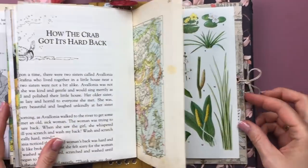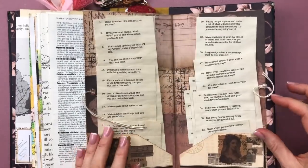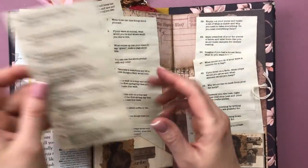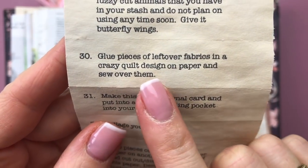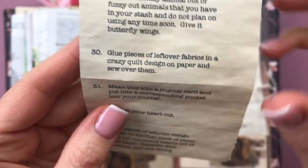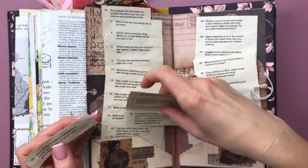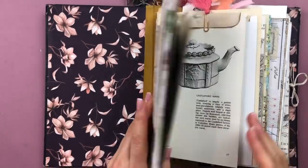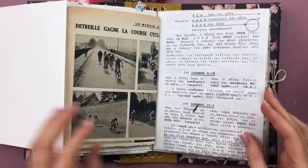Hi and welcome, it's Barbara from Vienna, Austria. We are going to be working on two of Maud's prompts today in this junk journal with me session, starting off with prompt number 30: glue pieces of leftover fabrics in a crazy quilt design on paper and sew over them. I thought that was a very fun prompt and I'm happy to use up some of my scraps.